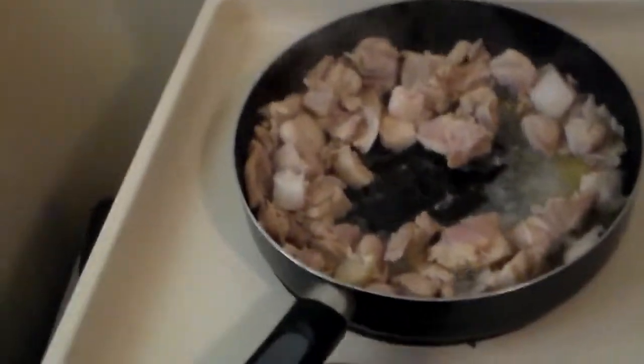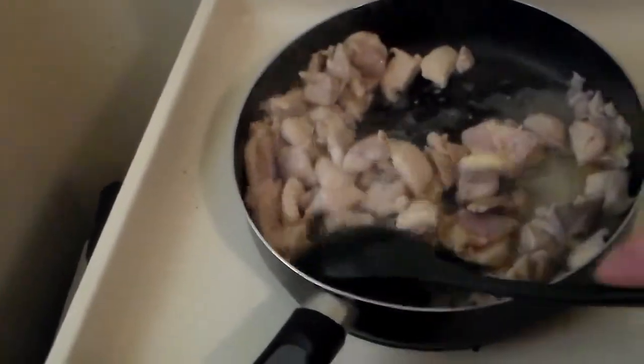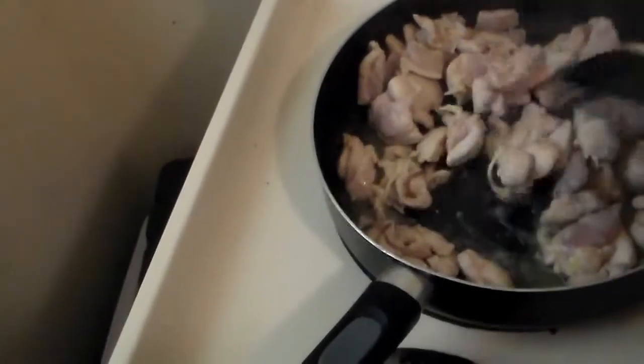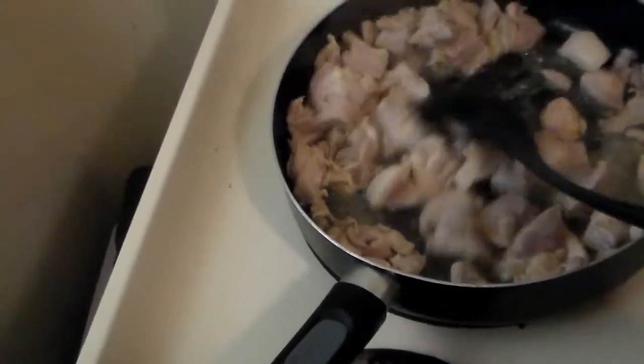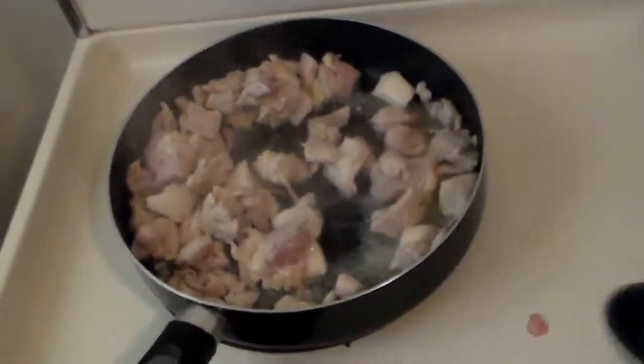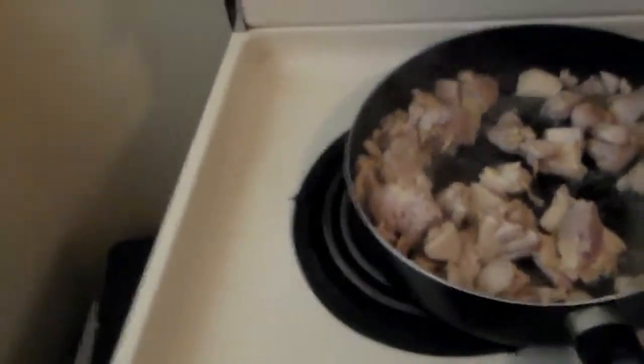Alright, we had one tablespoon of oil and the chicken cooking for a little bit now. It said five or six minutes but also said until mostly cooked, so it's been a little bit longer than that. We'll go ahead and add that to the crock pot. Go ahead and throw the spoon on the floor — that's a very important step.